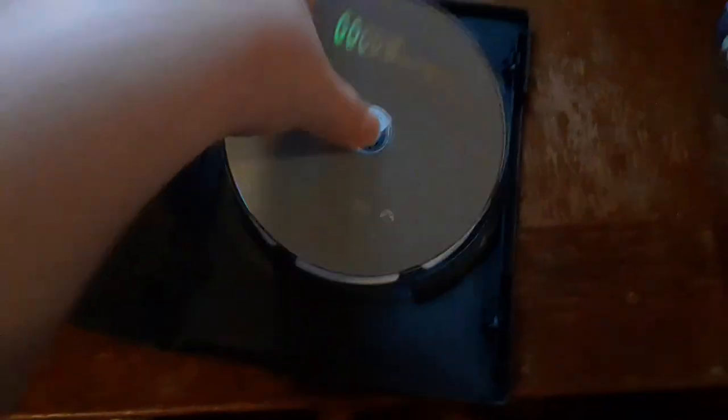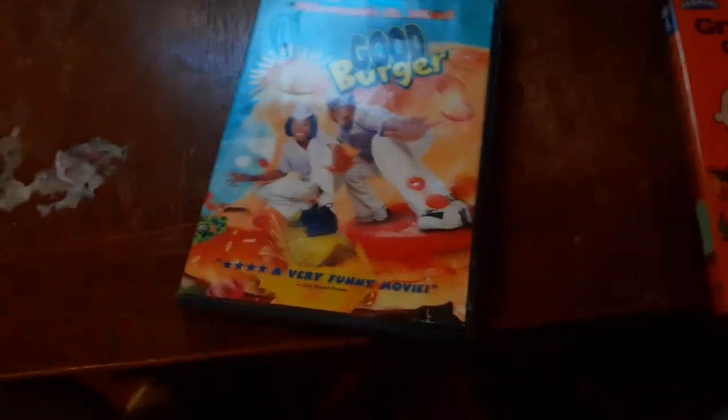Now the next DVD we're going to be testing out is Good Burger, because it has the Paramount DVD logo on it. I don't know why the disc is looking great, but who cares. Here's the Paramount DVD logo recorded from the Samsung DVD player on the VCR TV.